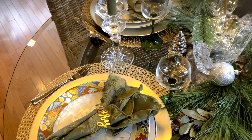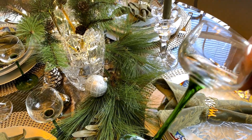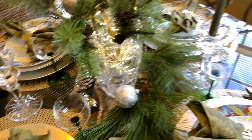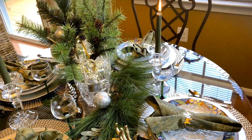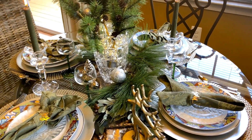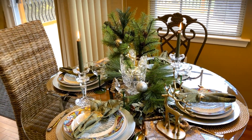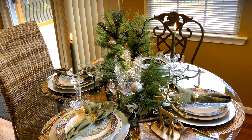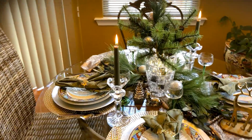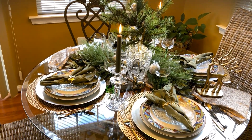I told you guys my mother really likes stemware — look at this stem, it's green, and it is beautiful. In that glass you could have a little champagne. It's not really a wine glass, but it's beautiful for champagne. I have some candles on the table as well, so it's really beautiful.